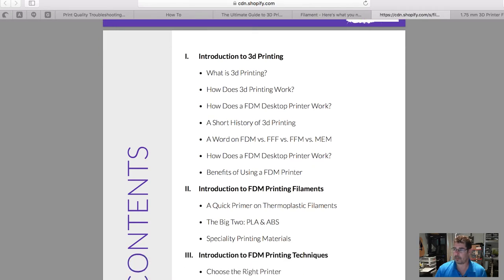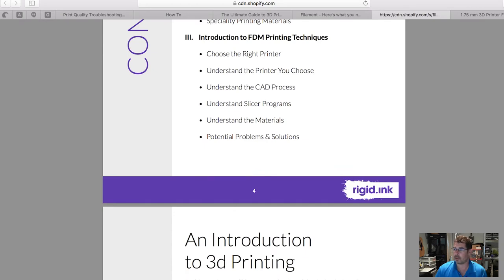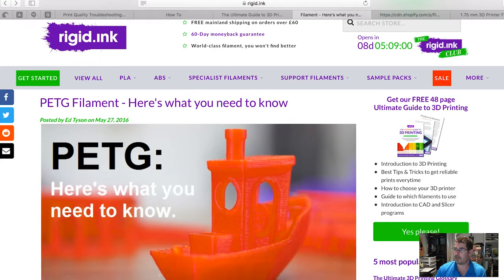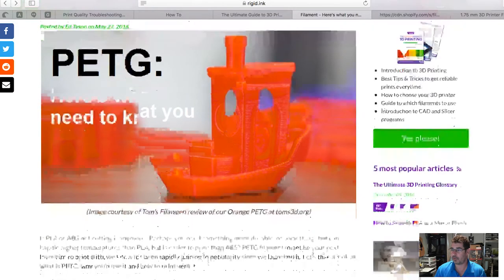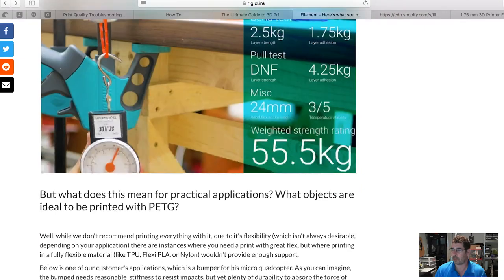The Rigid Ink guide also talks about different materials, how to choose your printer, printing techniques, and problem-solving. They also have guides on how to succeed with specific filaments. The one I pulled up is for PETG because that's one of my favorites — it's a little trickier to print than PLA because it tends to string more, so you need to tweak your retraction settings. Interestingly, some of what they show for PETG is slightly different from what MatterHackers shows, so read both and find the settings that work best for your printer.